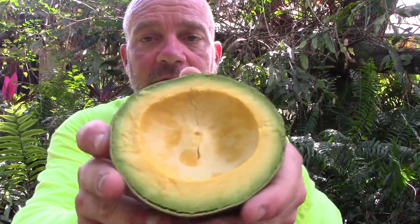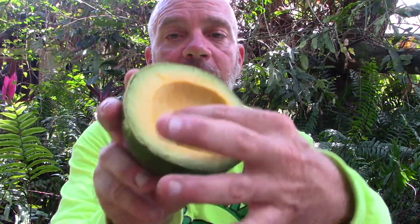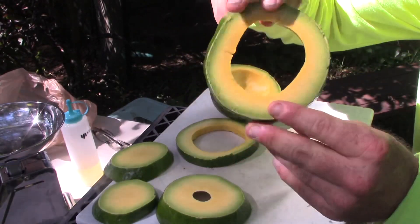The flesh of the Hull avocado is about 40% less in oil content than the common Hass variety at the supermarket. You can see that here — it's actually dry. When I run my finger across the bottom here, there's dryness. There are little spots that have a little bit of oil, but there are actually dry spots too. Because of this dryness, the fruit is able to hold its shape.